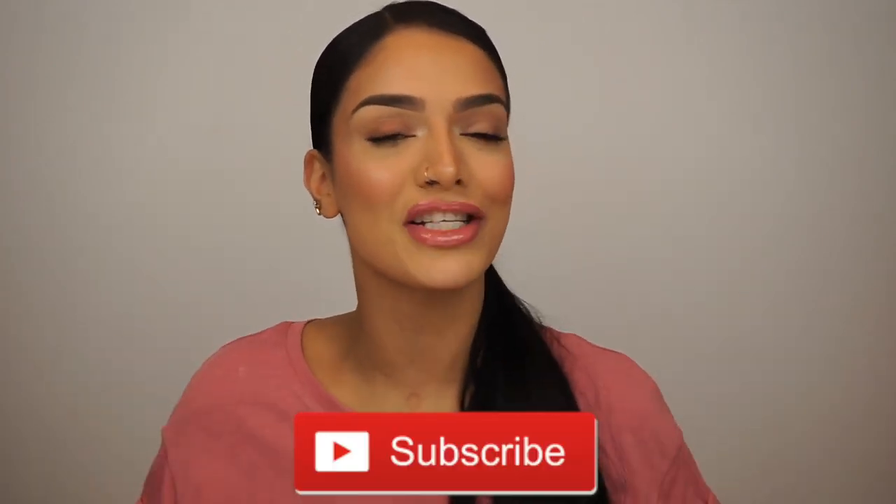If you want to learn how to get this look, please stay tuned. But before we get started, you guys know the drill. Please don't forget to like, comment, and subscribe to my channel down below if you have not already, and turn on the bell notifications so you guys are notified every time I upload a new video. And without further ado, let's jump right on into this tutorial.